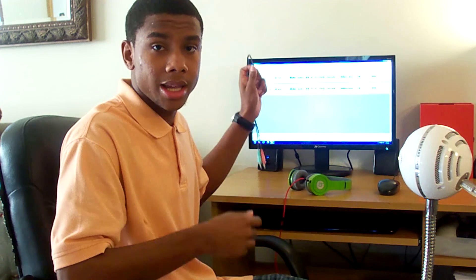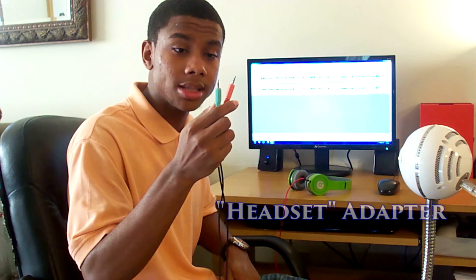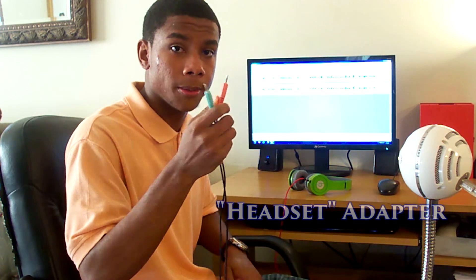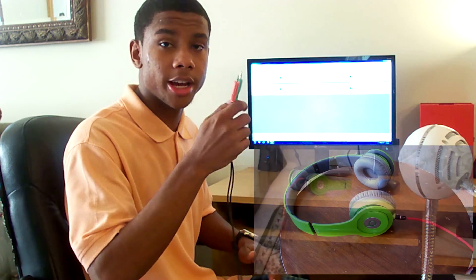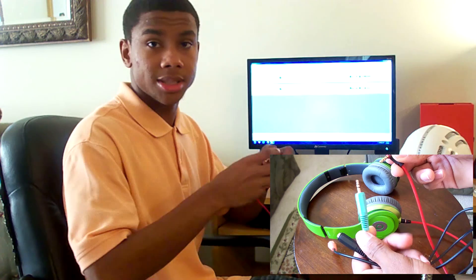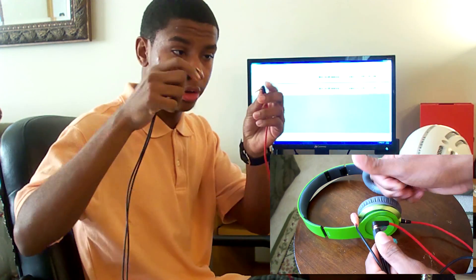Well the first thing you're going to need is an adapter. Now this adapter comes with two 3.5mm jacks — one goes into the audio and one goes into the microphone. Now to connect this jack to your headphones, all you're going to want to do is get the end of your headphone and plug it in right here.